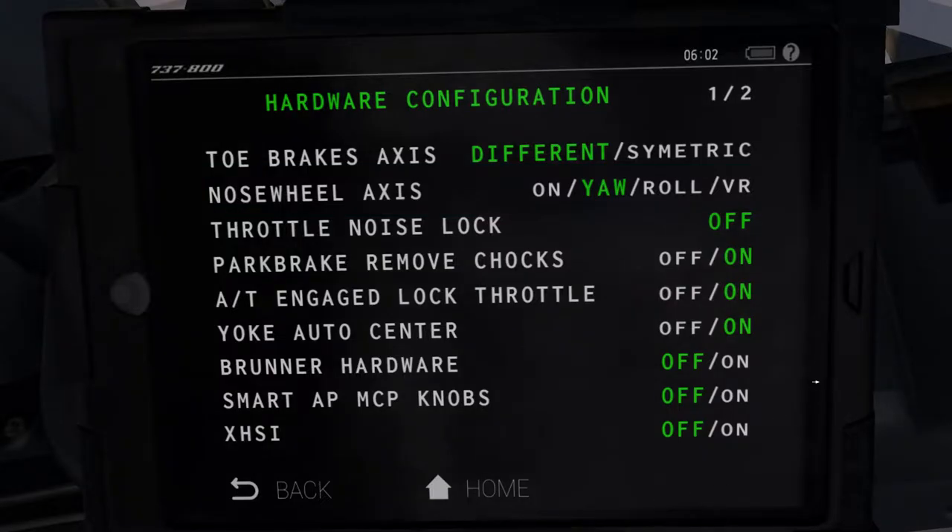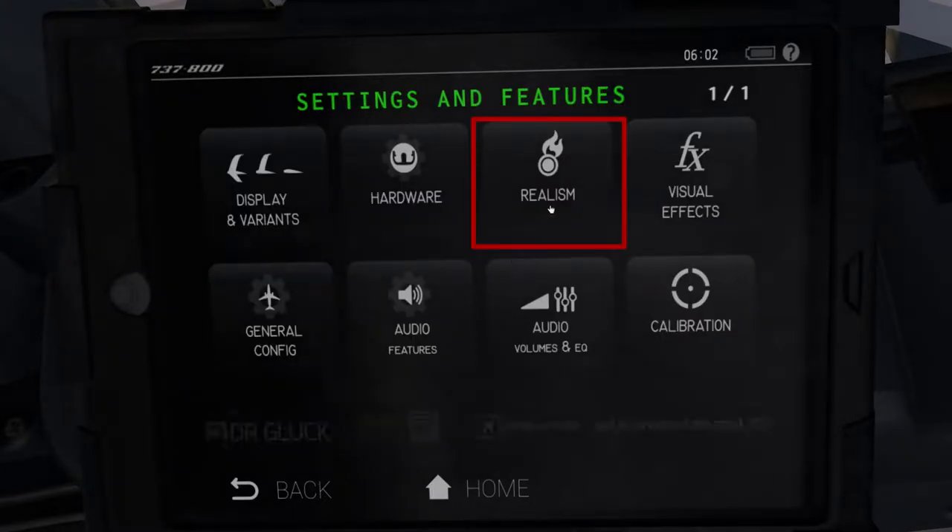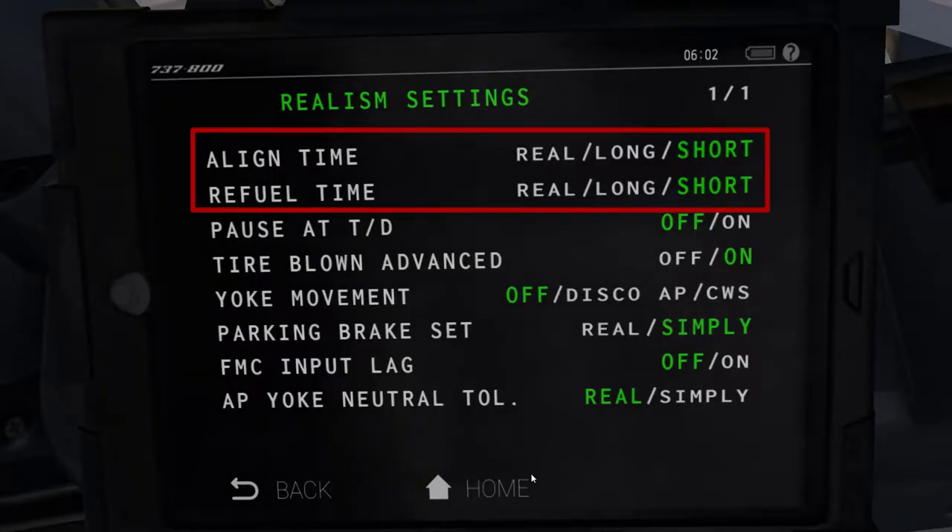Next up, we have this realism tab, where we have the first two options that you can adjust based on your convenience. These essentially change the IRS alignment time and the aircraft fueling time. I normally keep these to short, as I simply start up the aircraft and am ready to go within 20 minutes. However, since we're doing an instructional episode today, I have kept the times to real, meaning that the IRS systems will take about 6-7 minutes to align, and the aircraft itself will take about 15-20 minutes to get properly fueled up, as is the case in real life.